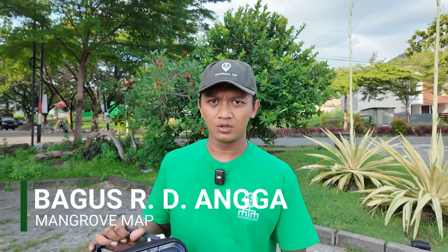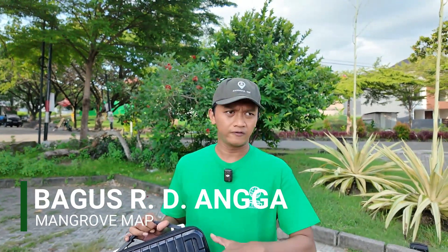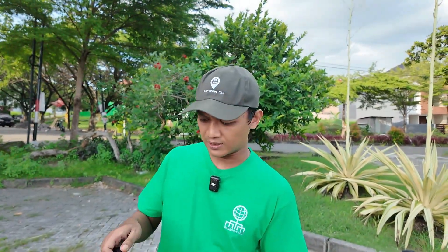Hello everyone, welcome to the Mangrove map. Today I will share how to use the DJI Air 2S drone for mapping, and I will use DroneLink software to capture all of the location. So let's go.